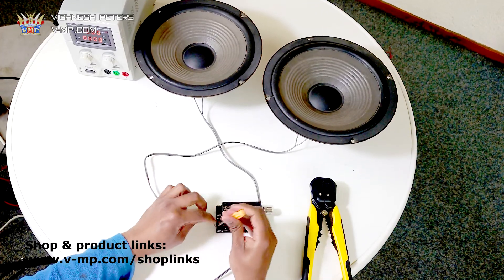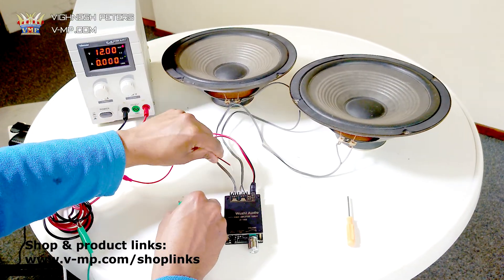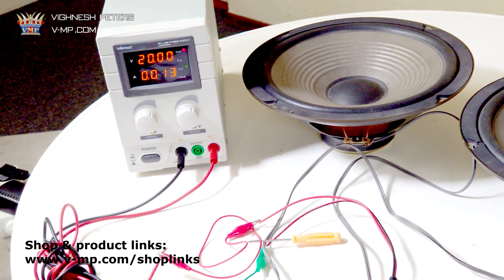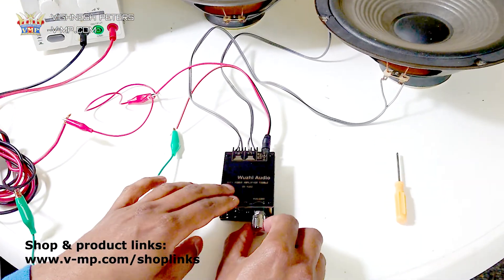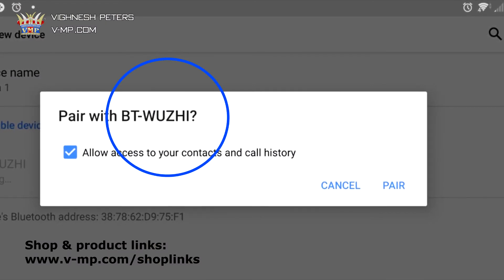I decided to connect the board with these two large speakers. The amplifier's rated power is 5 to 27 volts and I have the power supply set to 20 volts. It's quite easy to connect via Bluetooth the first time — just turn on the amplifier, check for this name, and pair.